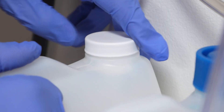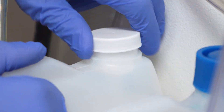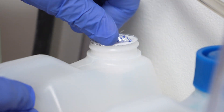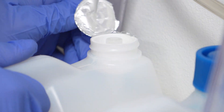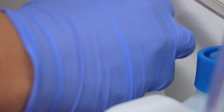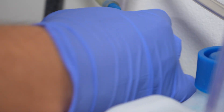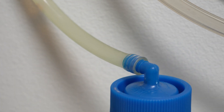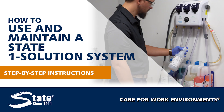Unscrew the white cap from the new bottle and peel off the protective sticker that holds the chemical in the bottle during transport. Taking the blue cap, press and screw it back onto the new bottle, and make sure to prime your hose and feed line by running chemical through the system until the feed line is filled with chemical.